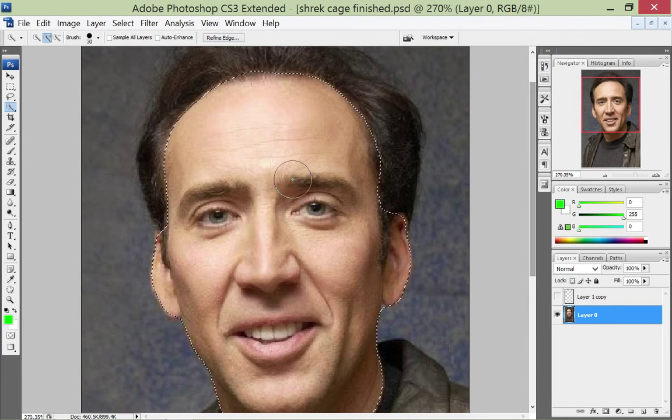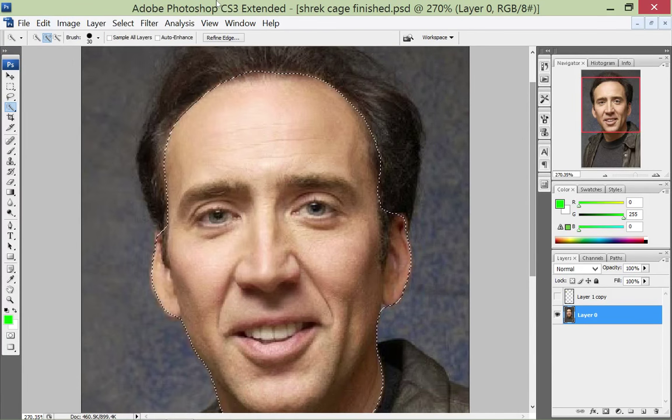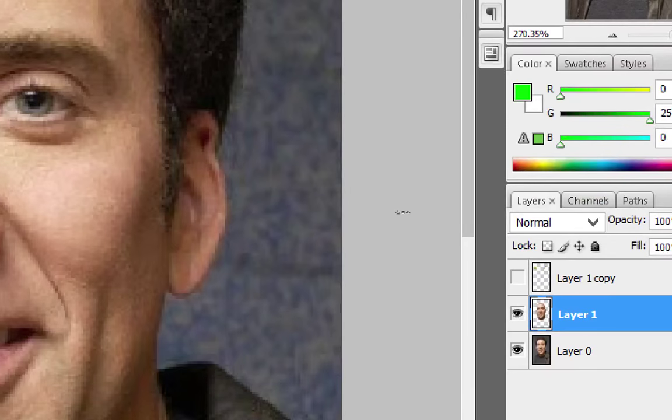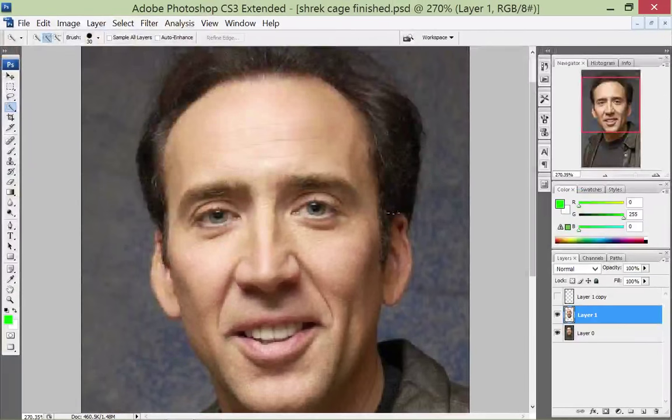I'll leave it kind of low for now, but feel free to experiment with that. I'm going to click OK, and what am I going to do? I'm not going to cut out the face — I'm going to copy it and put it on a new layer. The way to copy something to another layer is just Control+C to copy, like in any word processor, and Control+V to paste. Look at clever Photoshop — it made a whole separate layer already for us.